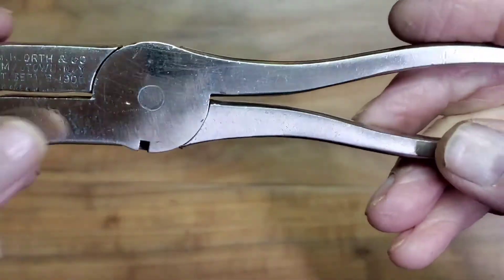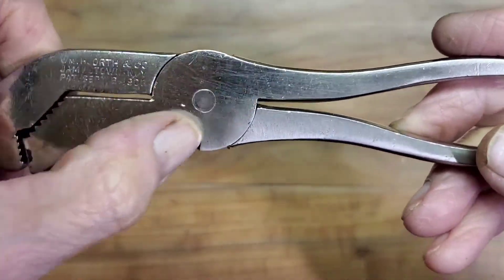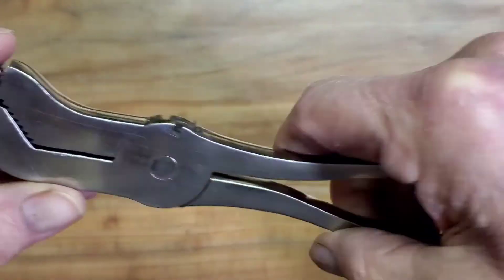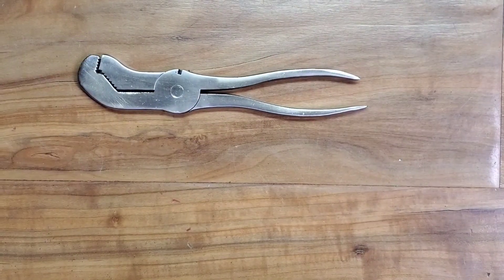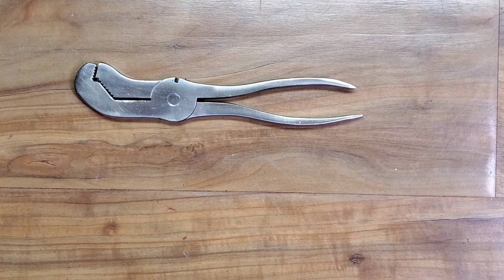Finished nicely — had a few dings left that couldn't come out without really taking all the finish off, so we polished it up, smoothed the edges where it feels better in hand, and it turns into a nice little wrench. Unusual item — glad to have it in the collection. Thanks for watching.